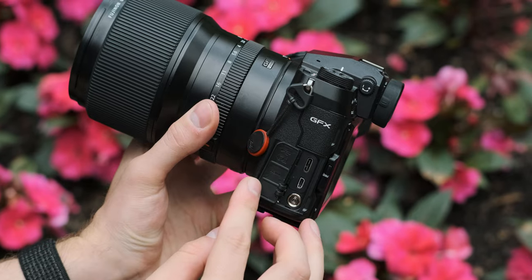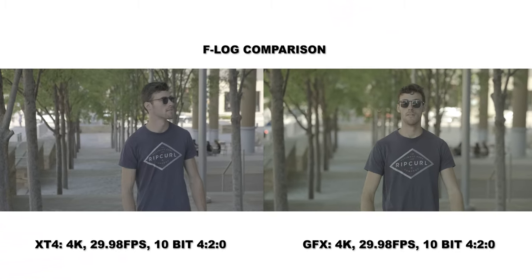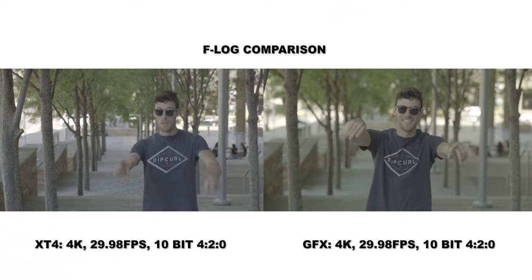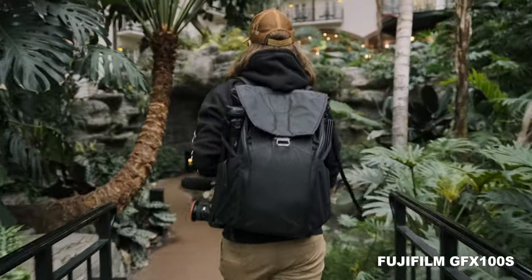Interestingly, the GFX100S can output 12-bit RAW video through a micro HDMI port — though I don't know why cameras are still using micro HDMI in 2021. I wish they'd follow Sony's A7S III and use a full-size HDMI. Both cameras have five-axis image stabilization, but honestly I don't recommend using it on either. I've never liked the in-sensor IBIS on my X-T4 — there's something janky about it — and on the GFX100S it's even worse. I'm always having to add post stabilization. The lens OIS on the X-T4 isn't bad, so I'll use that instead.